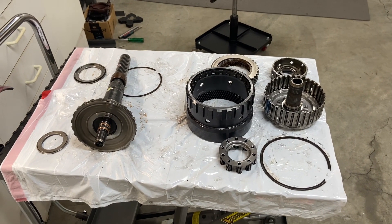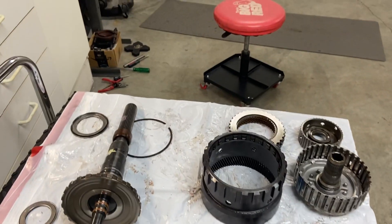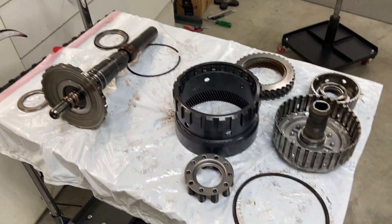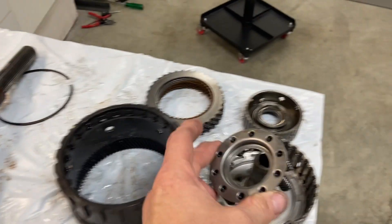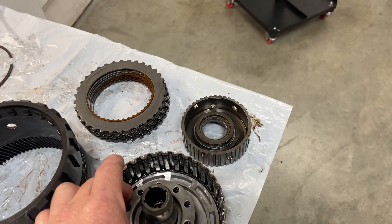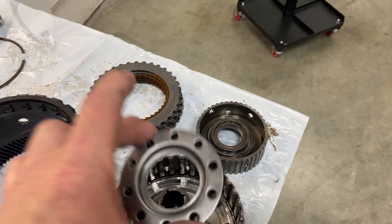I'm not showing every little step that I take pulling this thing apart because the video would be way too long, but this is the direct drive clutch here, and I did take it all apart. There's a couple of snap rings that are fairly easy to get out. The most challenging part is the spring cage because it sits here and is retained with a snap ring, so you have to push down on this to get the snap ring out. I'll show you what I did to get that off.